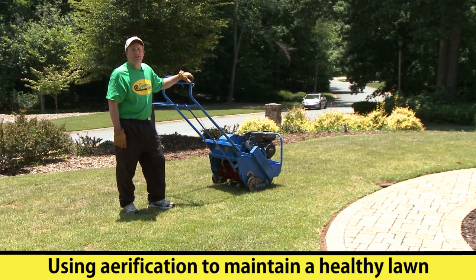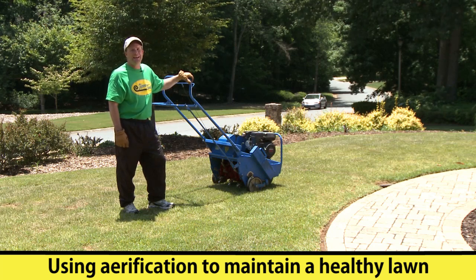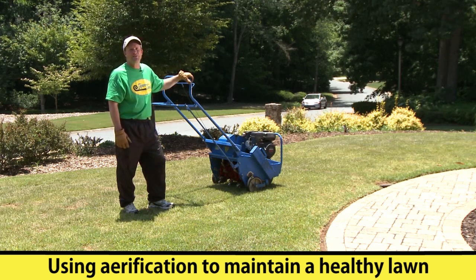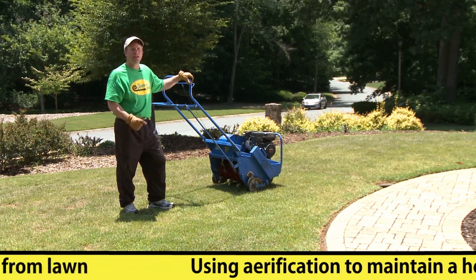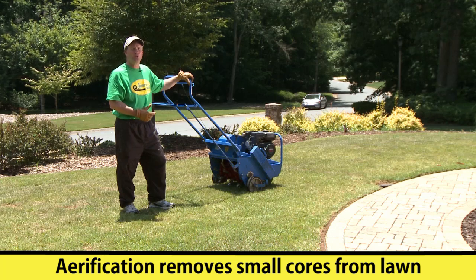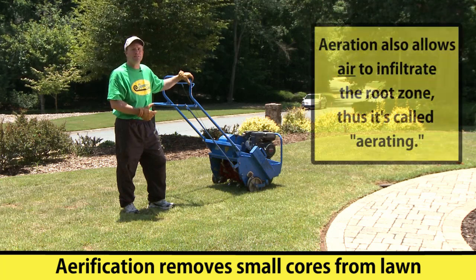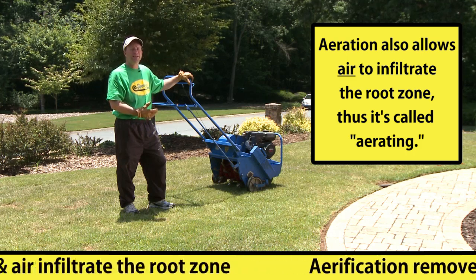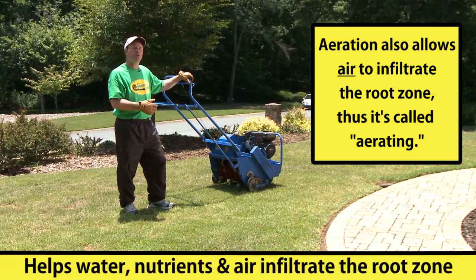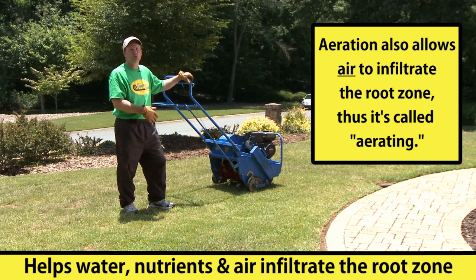Today we're going to look at a process that is very helpful in maintaining a healthy lawn. This process is called aerification. Primarily it removes small cores from your existing lawn, and what this does is it allows — when you water or when you fertilize — it allows those elements to get deeper into the soil and closer to your root zone.